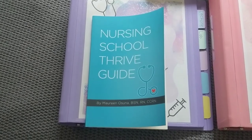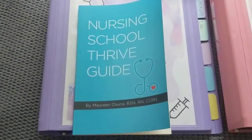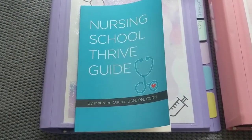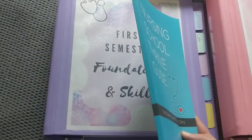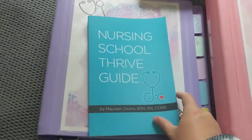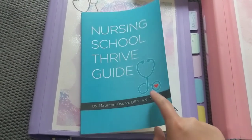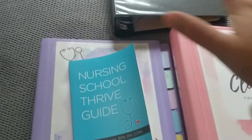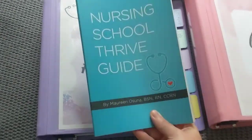Full disclosure, the idea for this binder setup is from Nurse Mo. She's the owner of Straight A Nursing. She also has this book that you can pick up on Amazon. It's not a big book, it's a really easy read, but it is packed full of great information, especially if you are just about to start nursing school. She talks about this binder setup in detail, so I would highly recommend checking it out.